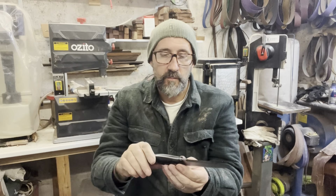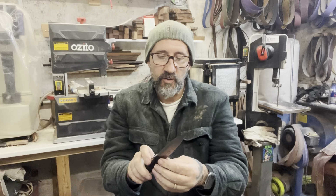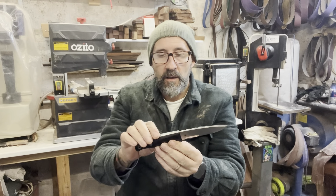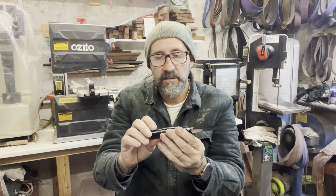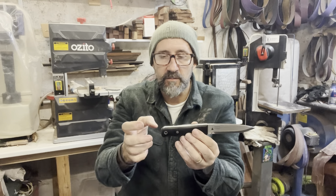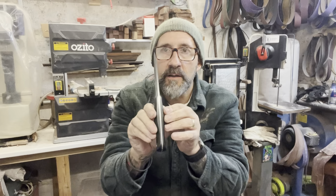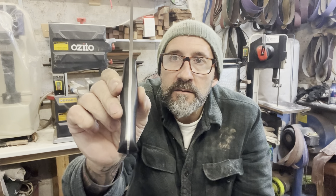It's got a real nice feel to it. O1 tool steel blade, Scandi grind. I think it's black micarta, and they're either stainless Corby bolts or stainless pins. Lanyard tube, tapered tang.